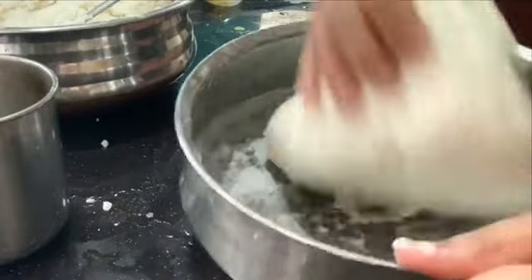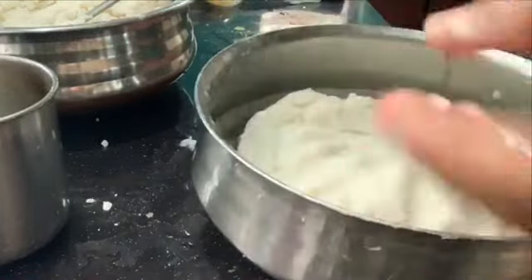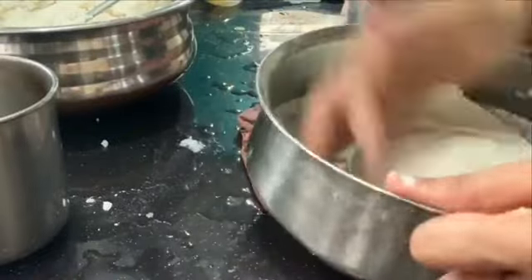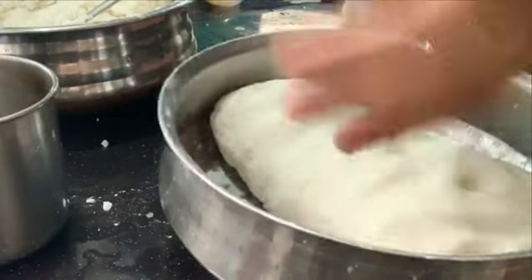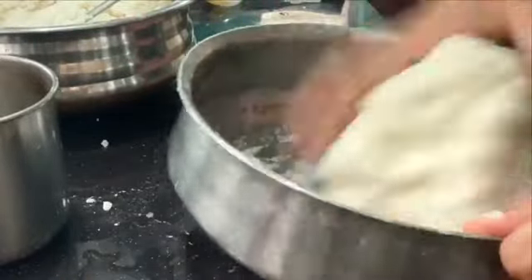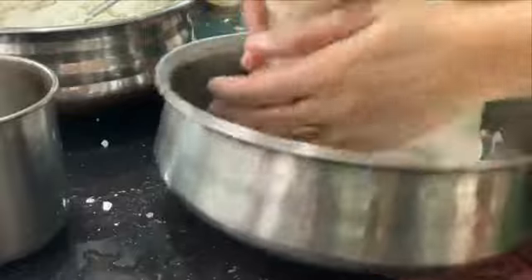I have put the knife in the middle and now I have to put a little bit of water on the other side. At this time, I have to put a little bit of water on the back of the table. I will put a little bit of water on the table. We need to make a bowl.